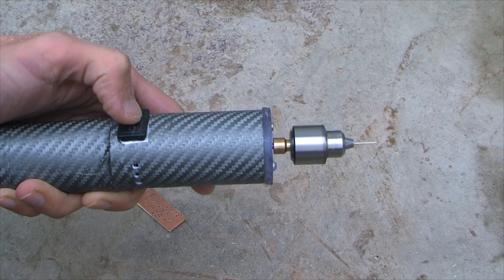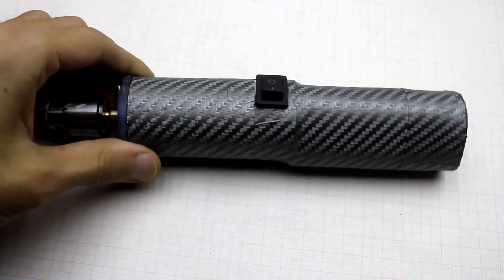Now you can enjoy the complete assembly process of this unit. And at the end, of course, we will test it.